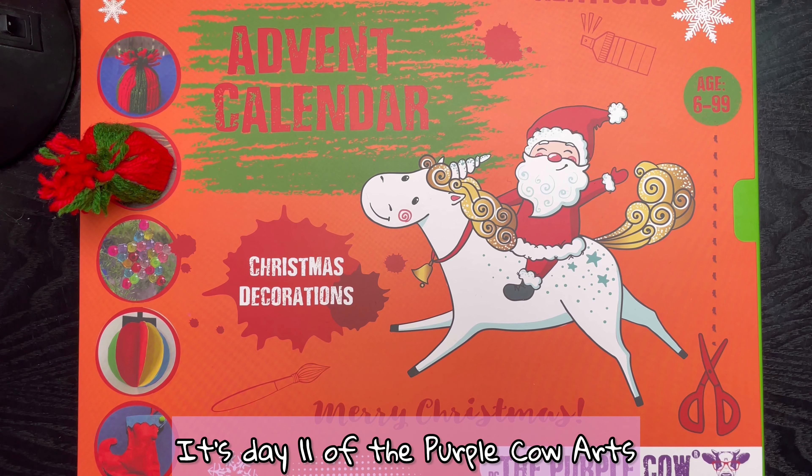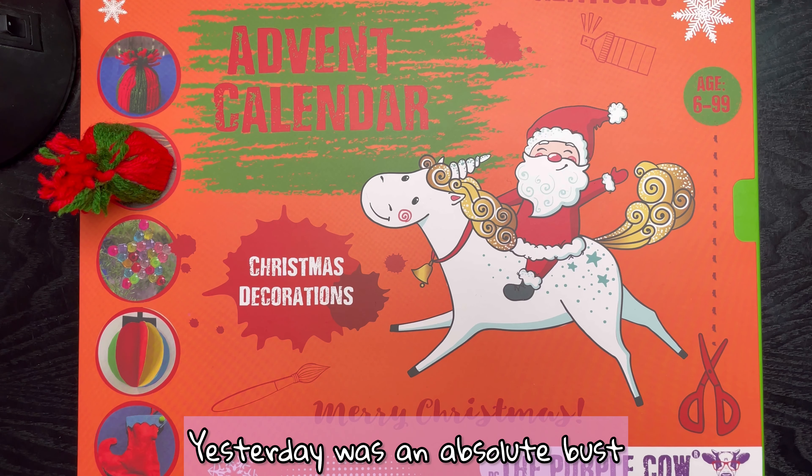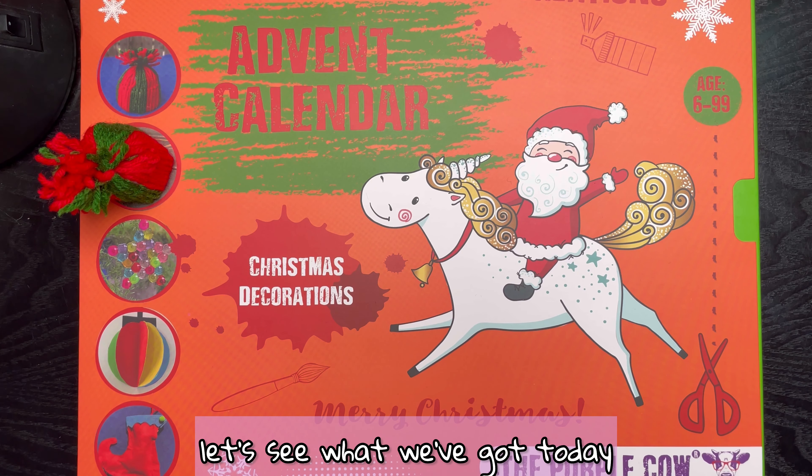Hey guys, how are you doing? It's day 11 of the Purple Cow Arts and Crafts Advent Calendar. Yesterday was an absolute bust — let's see what we've got today.